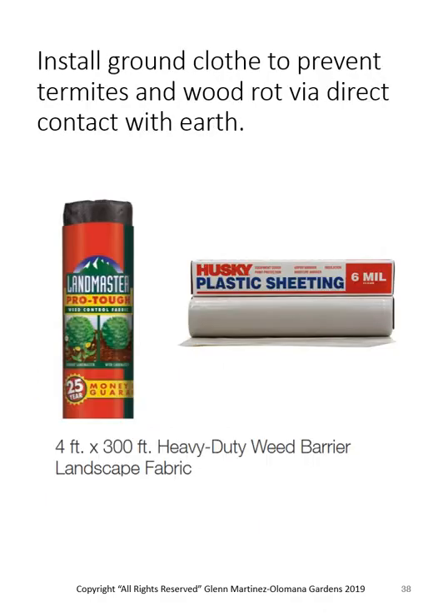Here's some of the plastic sheeting we use. I like the Landmaster ProTuff or similar heavy-duty weed barrier, or you can do plastic sheeting. But keep in mind that if you use plastic sheeting and then put gravel or bricks on top, if water goes down it will sit on top of the plastic for a long, long time. I'm not in favor of that.